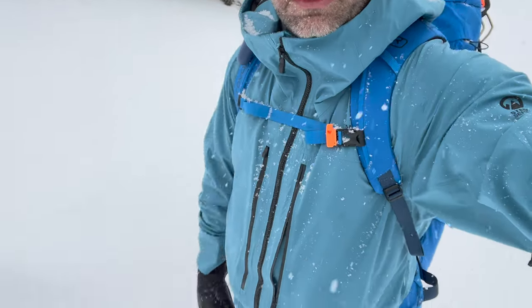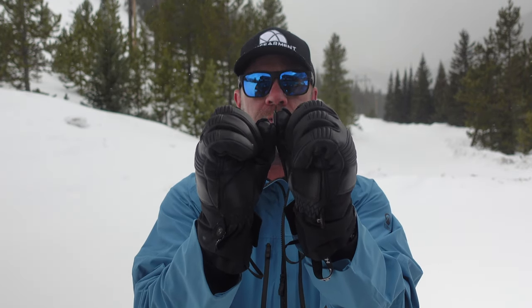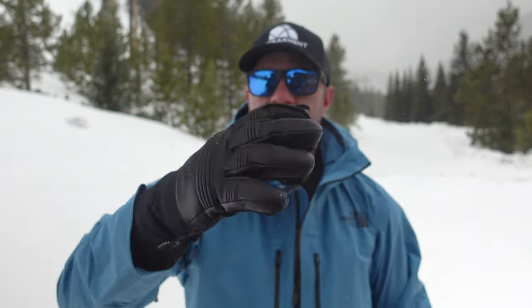I've been using them for backcountry splitboarding. As you can see, they have a pre-curved nature to them, which is really good for holding on to your poles or other tools you might be using in the winter. They feature goat leather, so it's very robust, very durable, thick leather.